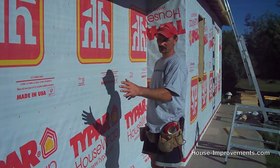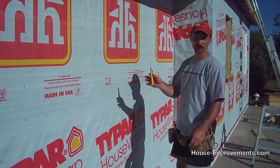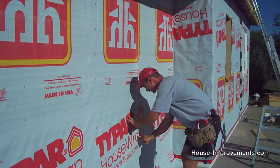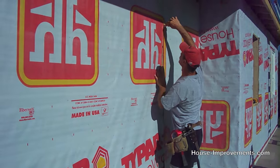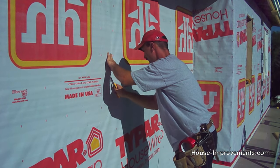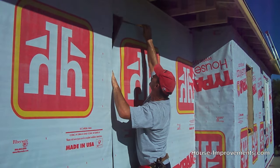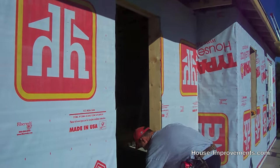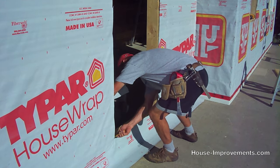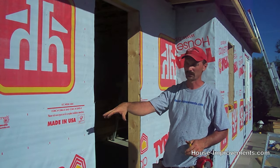So now I've got it all stapled on every one of these red squares. Now I'm going to go back and cut out any openings. Simply with your sharp knife, you'll feel the edge of the plywood where the opening is. This one's a doorway — I'm going to cut it out. So we've got the door opening cut out, we do have a window here to do, but obviously it's just the same procedure.